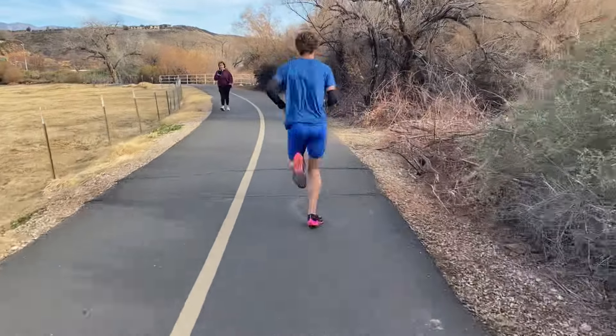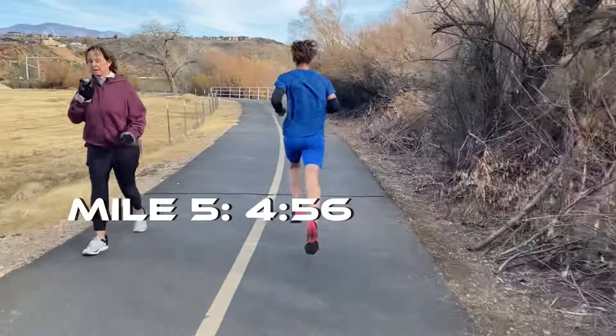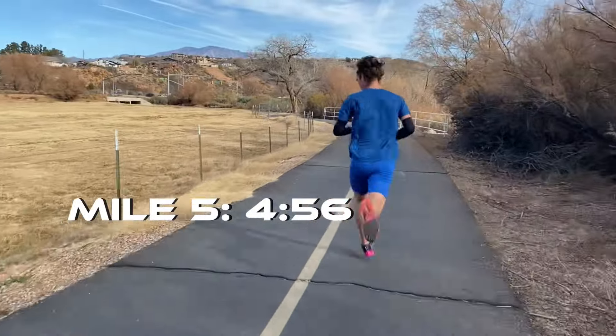In my experience, I know I've done it right when the last ten minutes are difficult, but I'm not collapsing when I finish.